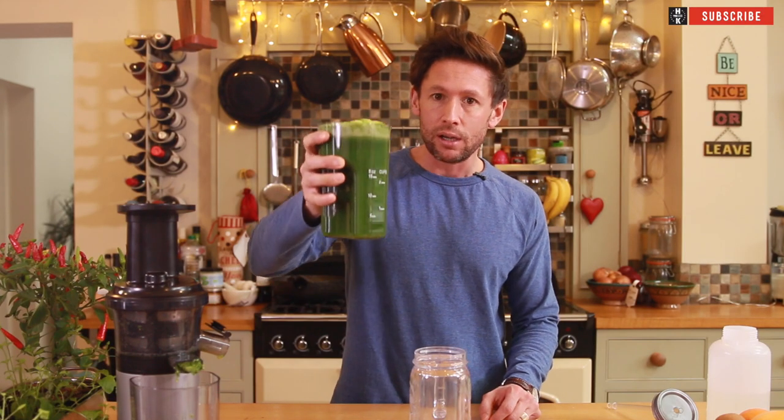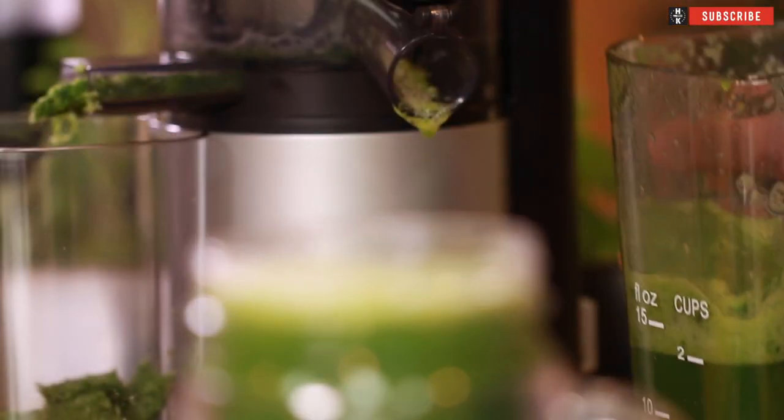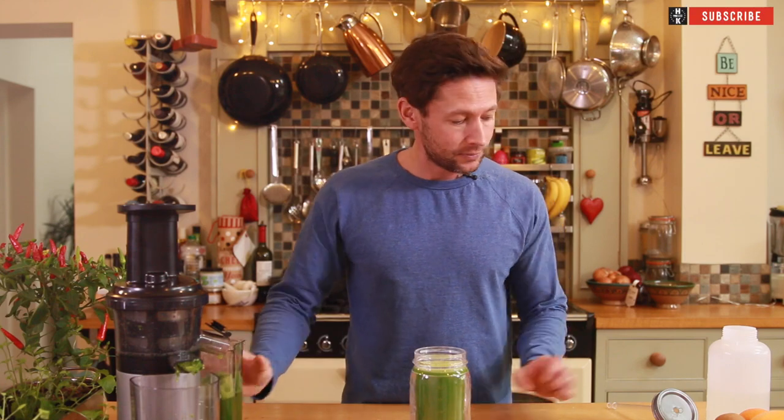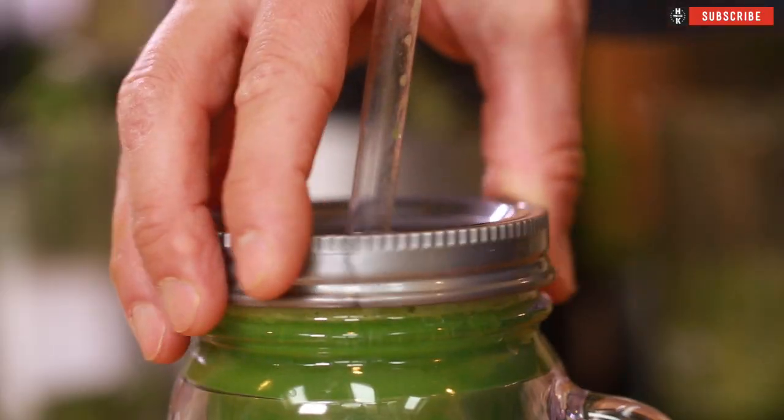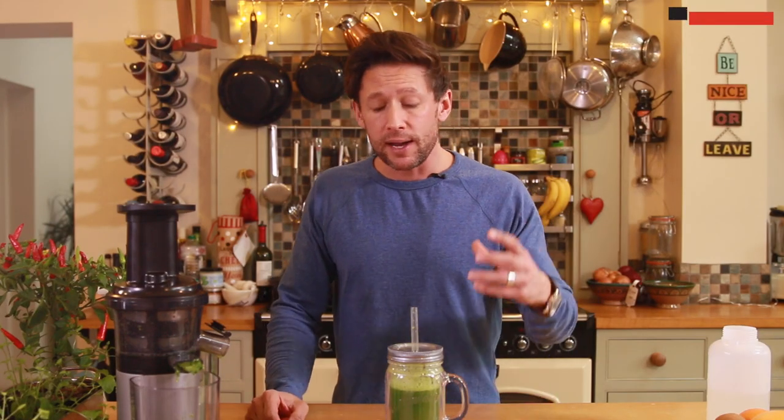I'm going to add that to my little jar, just take that to work. One for me, one for the wife - pop my little lid on. 5-10 minutes, you've made yourself such a perfect kick-start to your day.